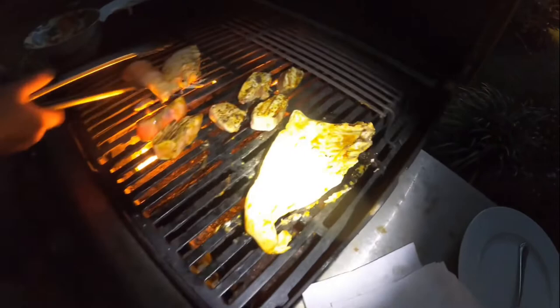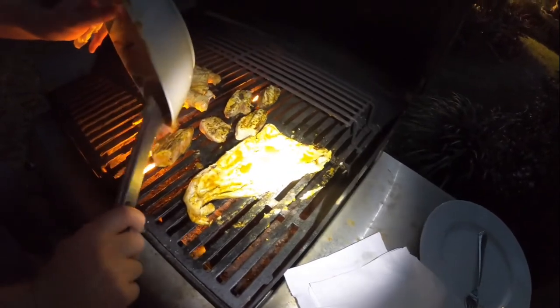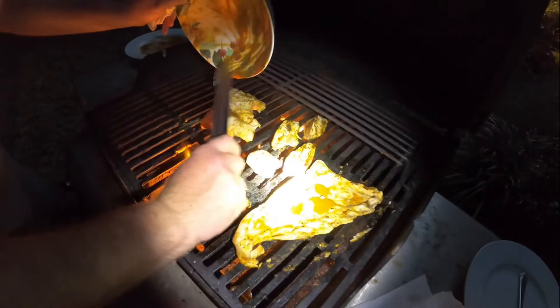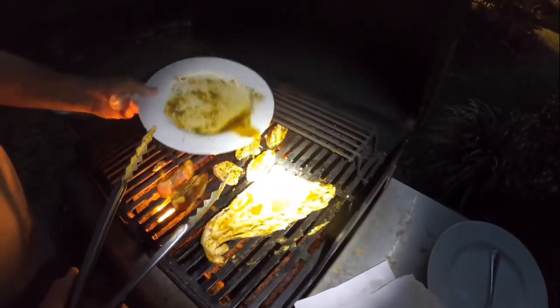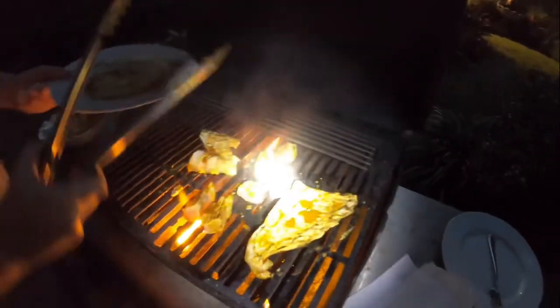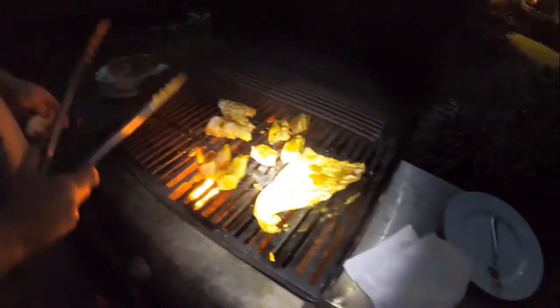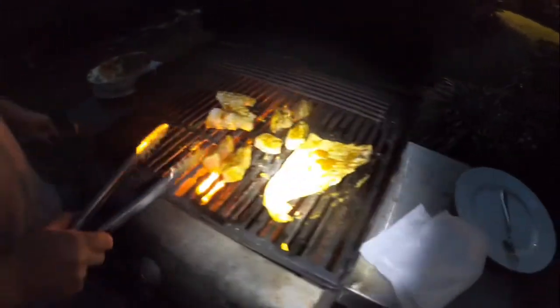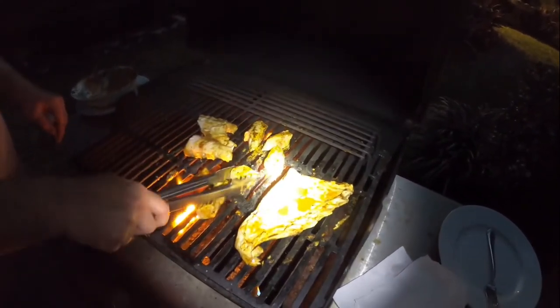Flip the ribs. Dump a little bit of the sauce on there — might as well use it. We've got the lemon butter sauce as well — dump that on there without burning yourself. I didn't make these as thick as a normal cobia steak, so they should cook a lot quicker.